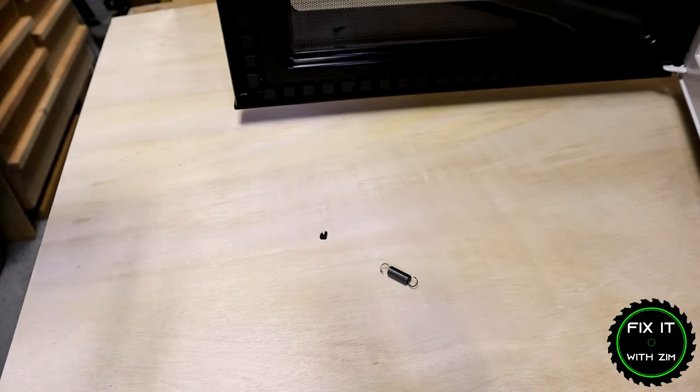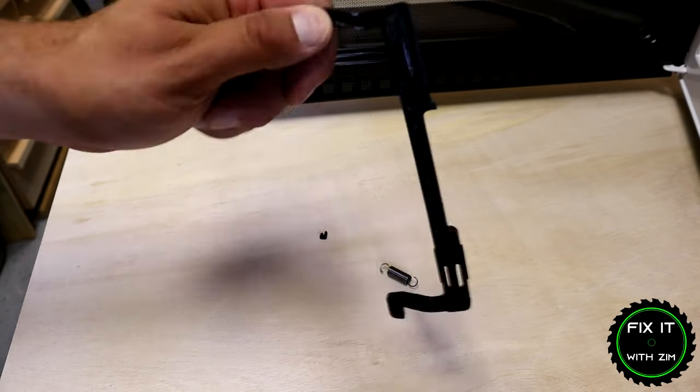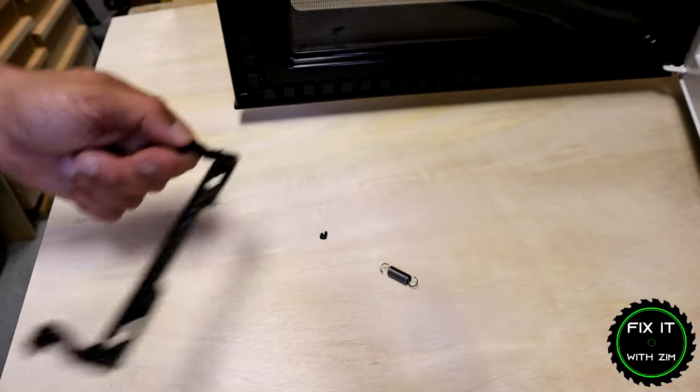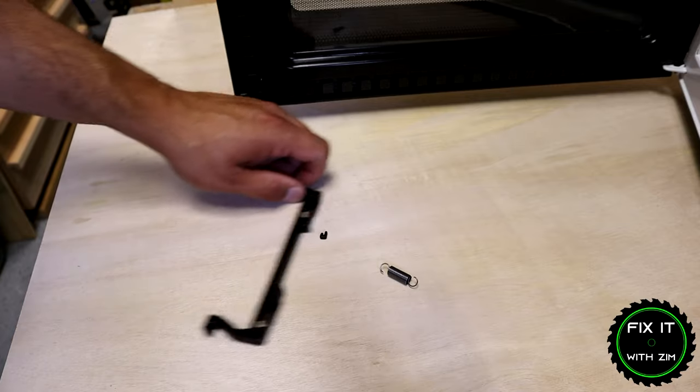There are a couple of different things you could do here. I'm going to show you today how to fix this for free. You could order a new one of these from your microwave manufacturer, but it's a waste of money because you're going to have the same issue in a couple of years — it's going to break again.